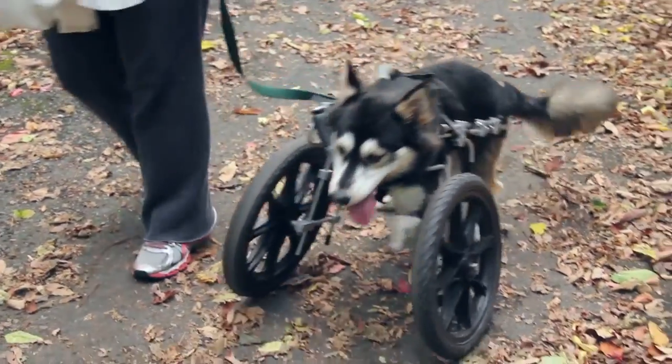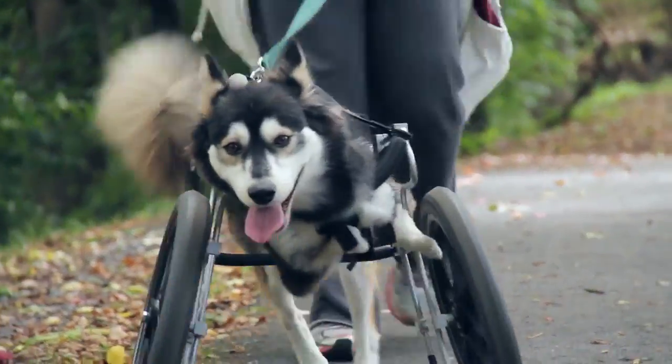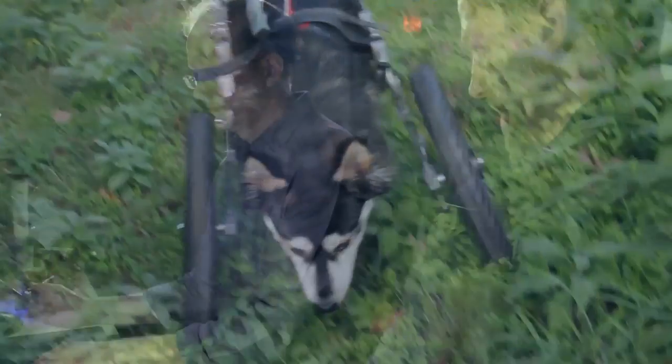We decided to get him a cart, which worked quite well, but it limits his mobility in terms of being able to play with other dogs, and it's not really the full motion of running.